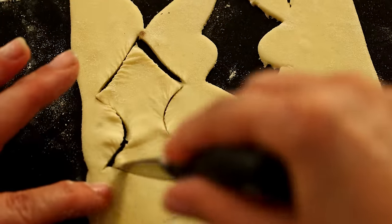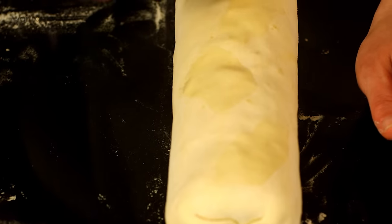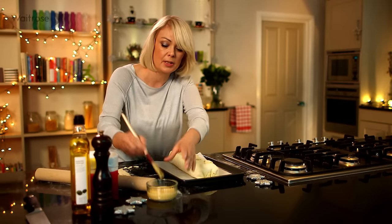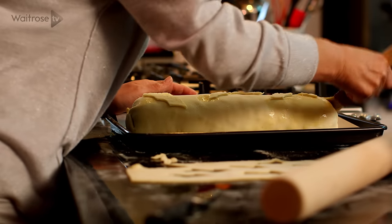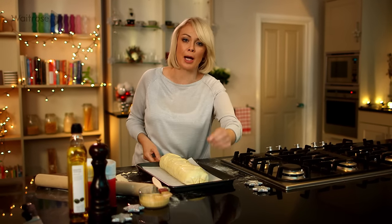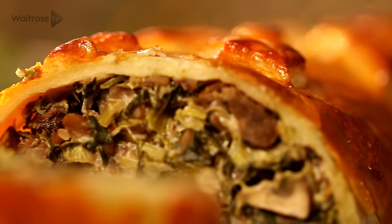You can use some trimmings to make little leaf decorations — use a cutter if you've got one, or just cut them by hand. Stick those onto the Wellington with a little bit of egg wash, and then once you're happy with your design, brush it all over with the rest of the egg wash. All we need to do now is bake it for 30 minutes until it's crisp and golden brown, and piping hot in the centre. It's my mushroom and chestnut Wellington.